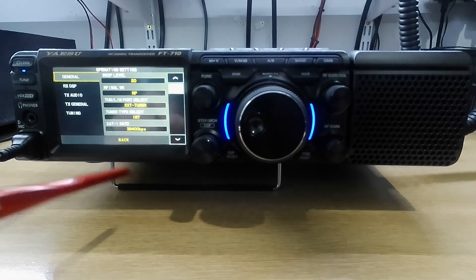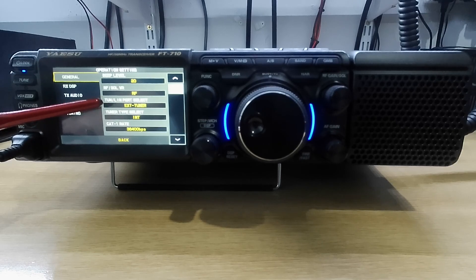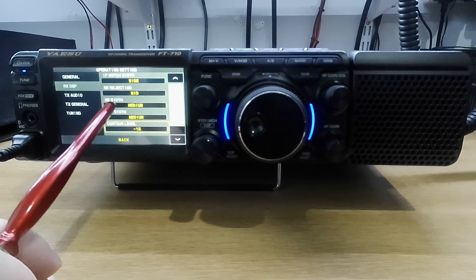Operation settings now. General — you have a beat level, RS squelch, and RF. External tuner. It does have an internal tuner; it's HF in six sets. The internal tuner is a three-to-one — it's okay if you're using resonant antennas or your antenna is less than three to one. Tuner in time — I'm using an external tuner. We have the RX DSP; we can have the IF notch on wide, noise rejection wide. You can change all these. I've just left it out of the box and it's working very well.